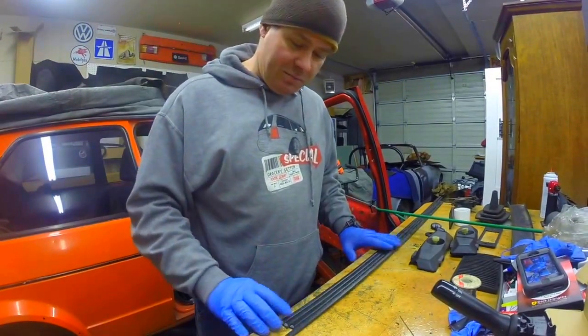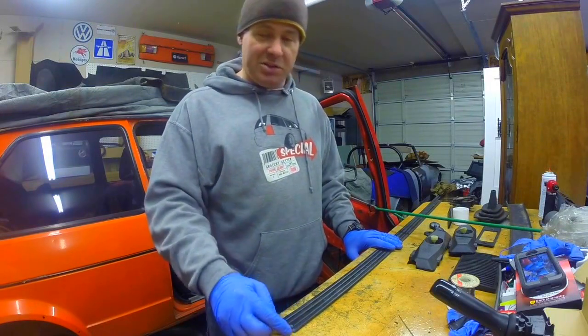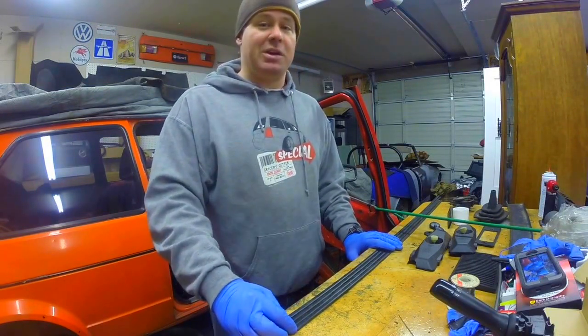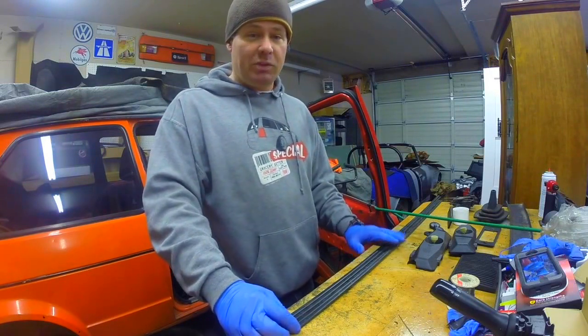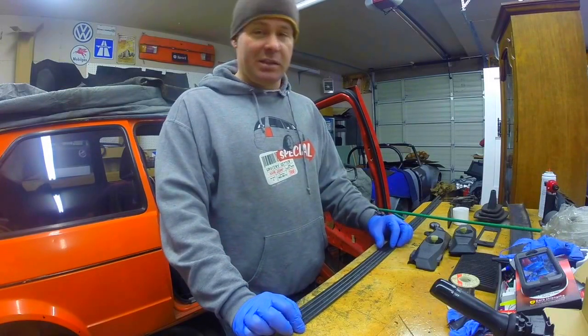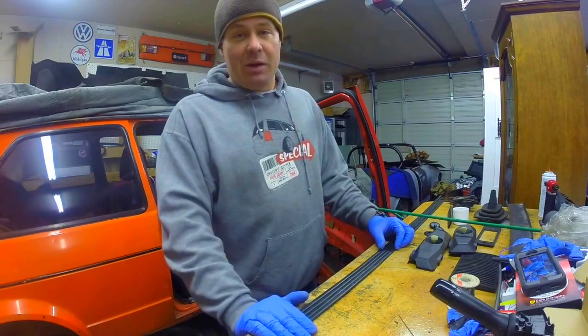Right here we got four pieces of trim from a 76 Rabbit. There was a 76 Rabbit at one of the local junkyards and I went down to look at a turbo diesel - an 84 turbo diesel, which is like one of the rarest ones you can find. Somebody got the stuff I wanted off of that one, but this one was in the yard so I went and checked it out anyway.